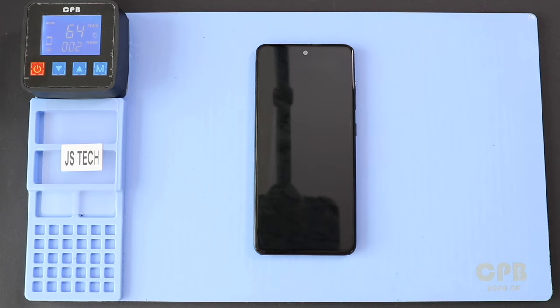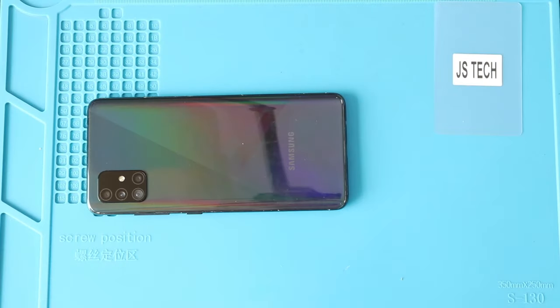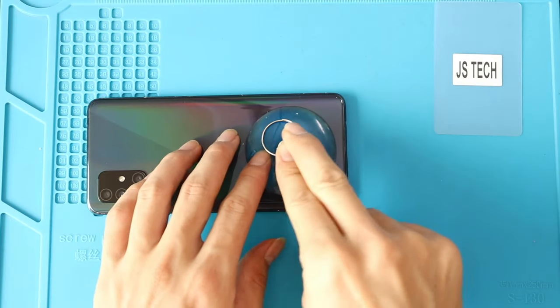To start, we need to have the right tools to proceed with the repair, which you can find in the description. First, let's start with the rear cover removal. For this, we are using a heating pad. Place the rear cover side on the heating pad and select the mobile phone heating option and leave it till heating completes.